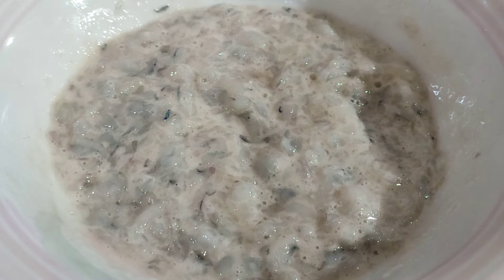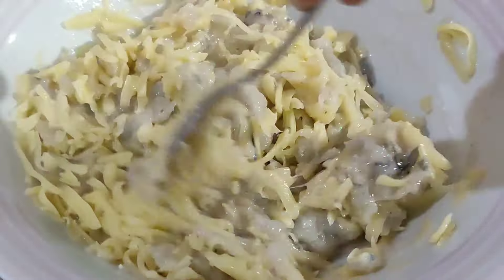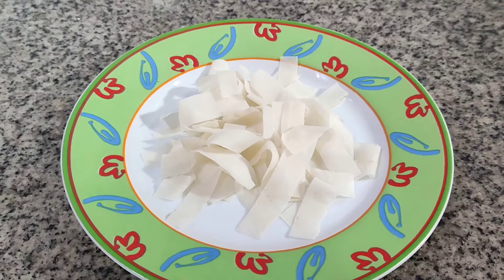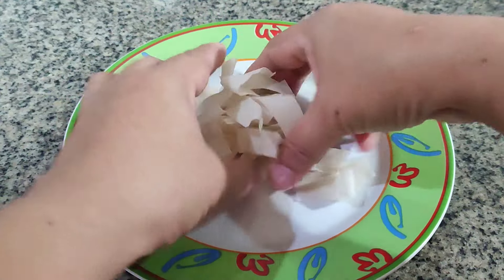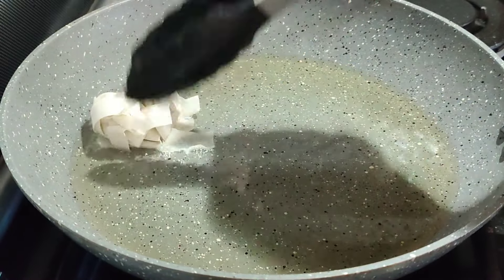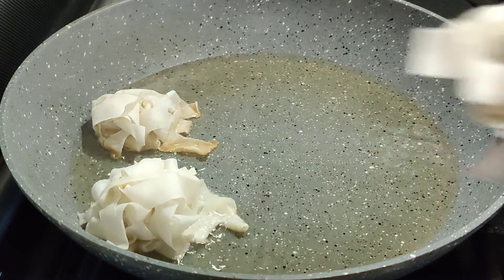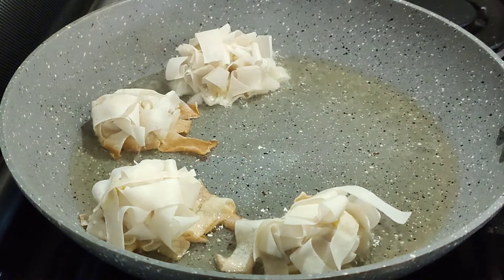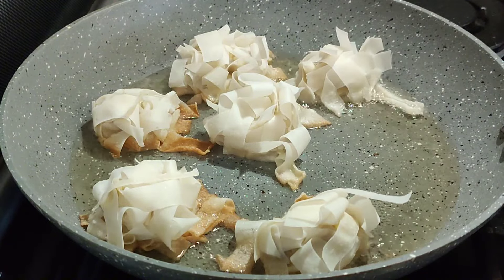To add some flavor, let's add some mozzarella cheese. Mix it all together to combine. Now let's cut some spring rolls into strips and scoop the shrimp mixture. Roll it over into the bed of spring roll strips, roll it like this, and off it goes into the fryer.